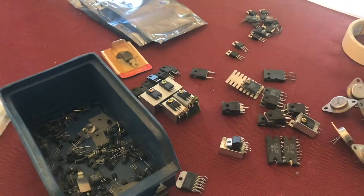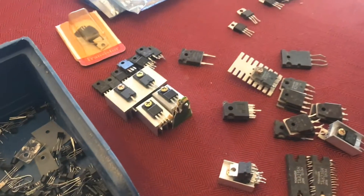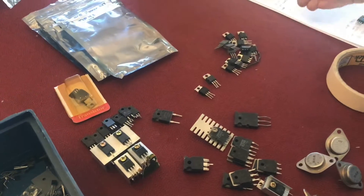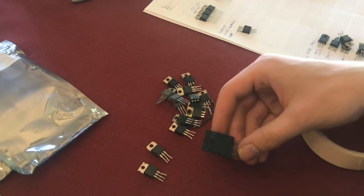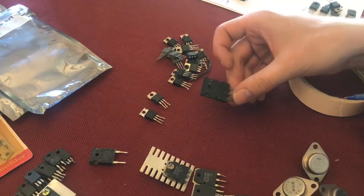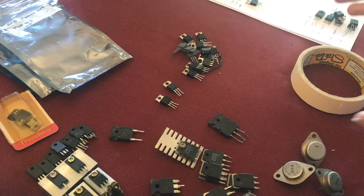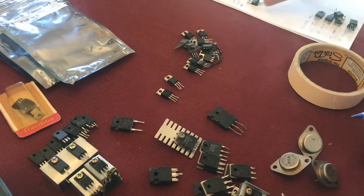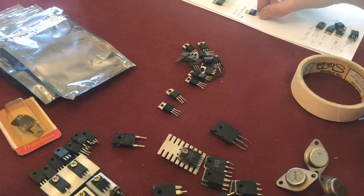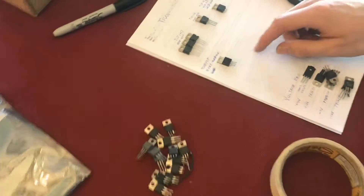It's not bad to be in the habit of, whenever you throw away some electronic appliance, clipping off anything that has this type of package — it's probably a transistor or a silicon device of some kind. Some of them, especially if you're an electronics hobbyist or just want to do something interesting, you may want to reuse components. You may find some gold — in fact, I just did.